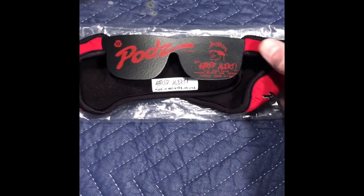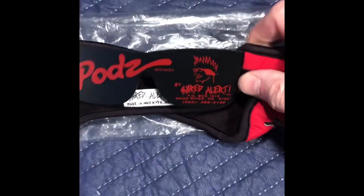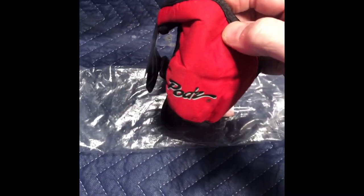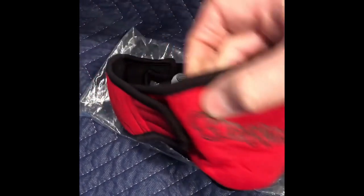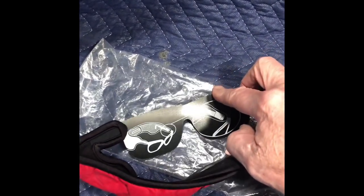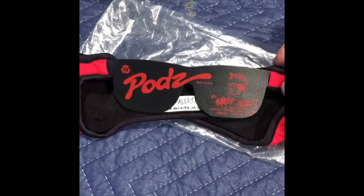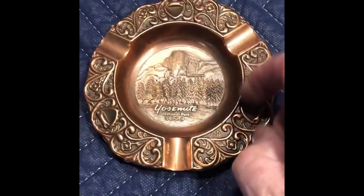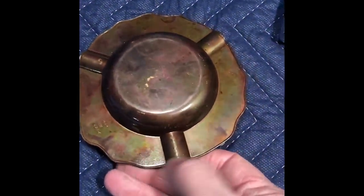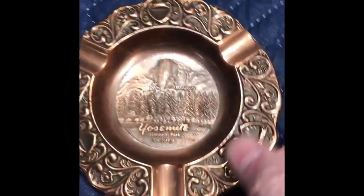Several interesting things. This must be from about 20 years ago, made by Shred Alert, Hood River, Oregon. So this was a Pods eyeglass holder and ear warmer, made by Early Winters, and then they've modified it to hold sunglasses — I guess while you ski or are outside. This is a souvenir from Yosemite. It's a copper metal ashtray. Made in the USA — maybe 1950s, 60s. Nice picture of Half Dome.